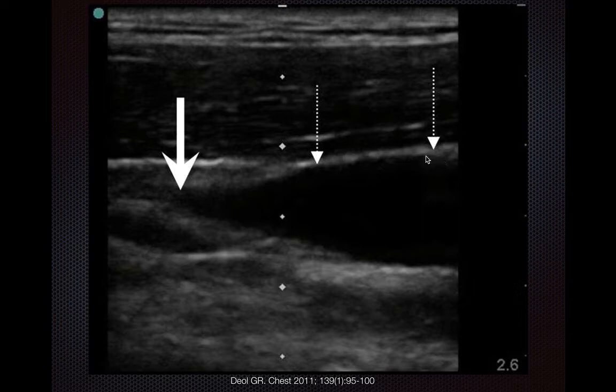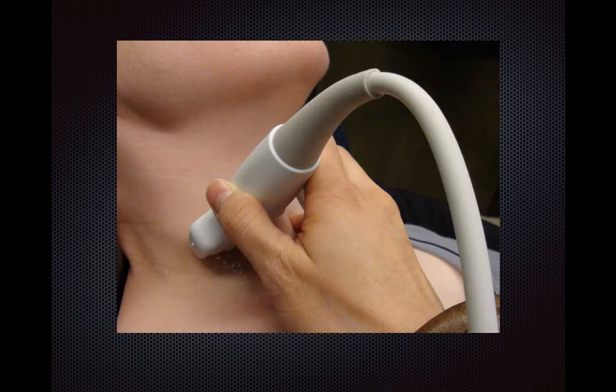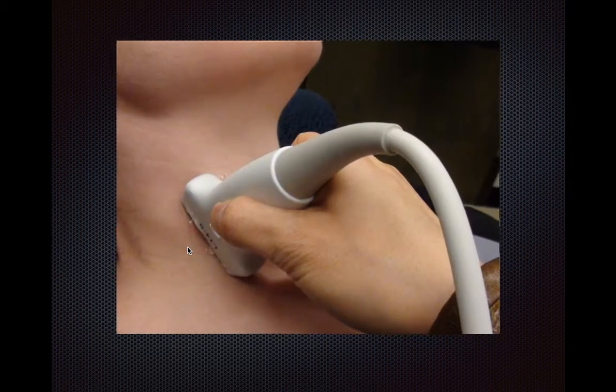Here is a longitudinal view of the internal jugular vein, and the point of collapse can be seen here by this big arrow. To do this exam, you should start out doing a transverse plane with the transducer marker towards the patient's right. Then once you have done that, confirm your findings by rotating and pointing the transducer marker towards the patient's head for a longitudinal view.